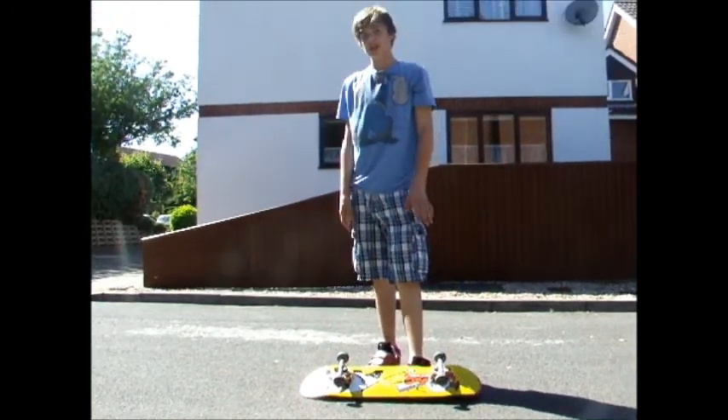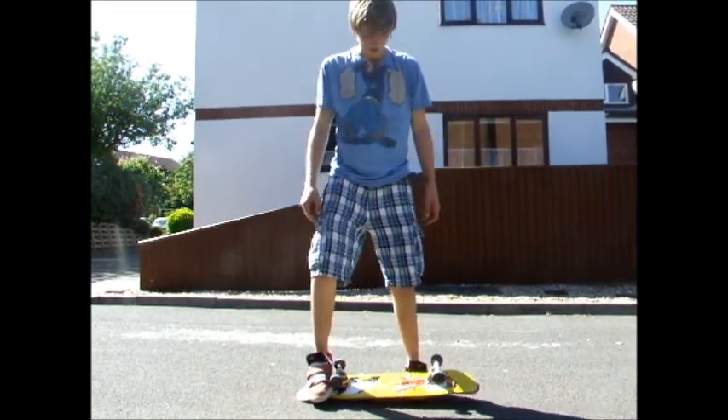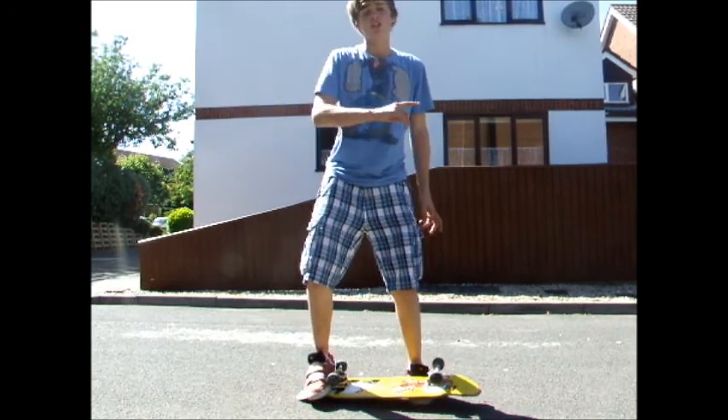Front foot under your skateboard, back foot behind the back trucks on the tail. You want to lift it up like that and then spin.